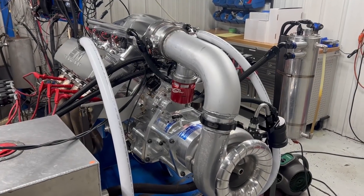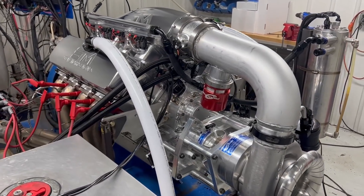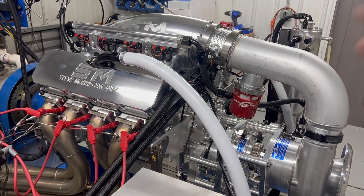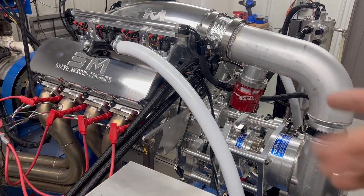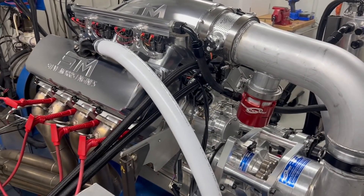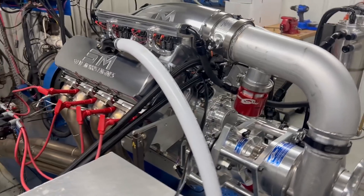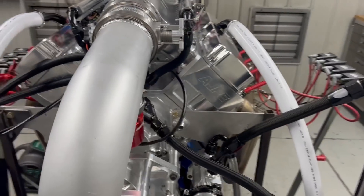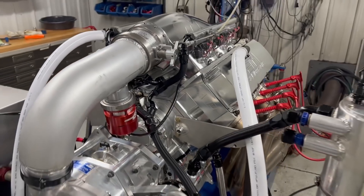Hey, here's Steve Morris Engines. I am Steve. This is one of our solid 481X platforms. So we have our SMX, and some people — I just saw some comments — didn't think that we did solid motors. So obviously we do.